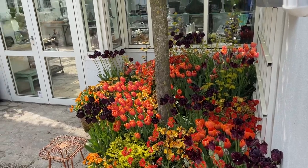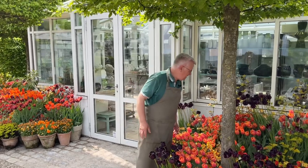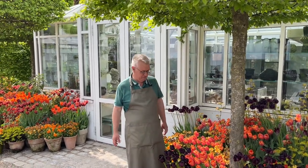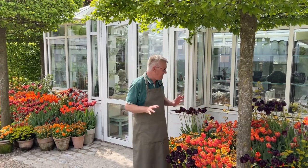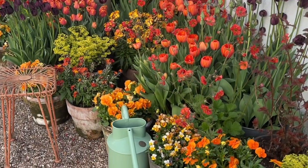Hello, welcome to my garden once again. Maybe you saw my video posted a few days ago, and you can see this color scheme is completely different.